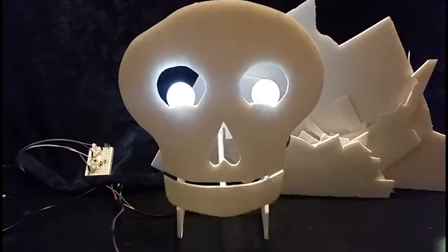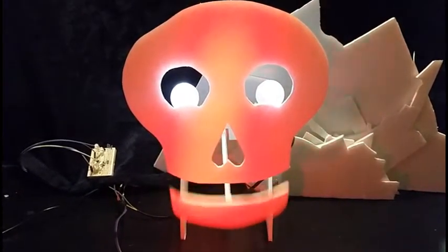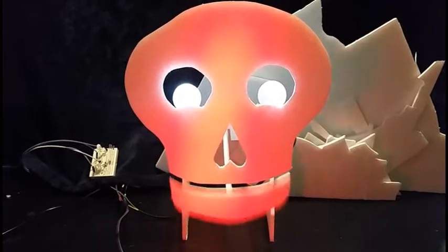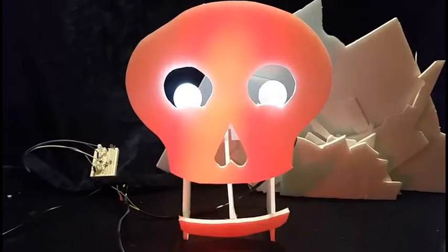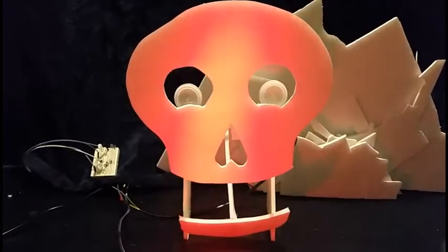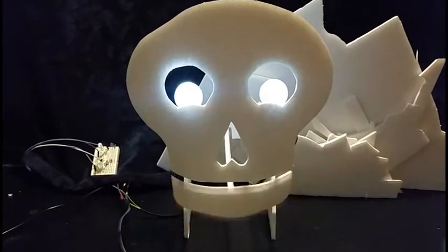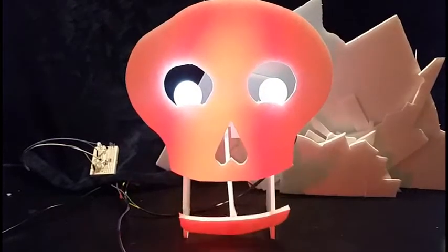The whole setup was recorded in under half a day and can be modified to include things such as idle animations, actor-controlled elements, and just about anything your twisted imagination can come up with. Thank you for watching!